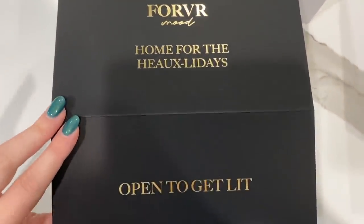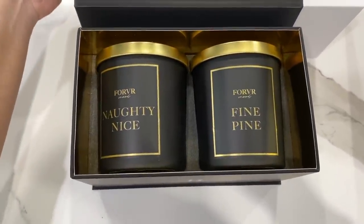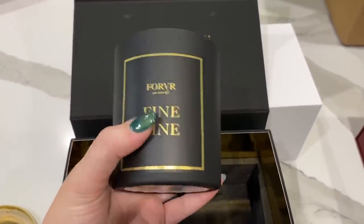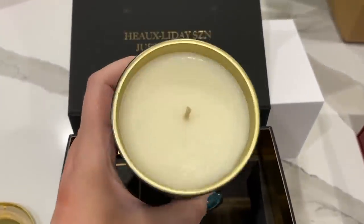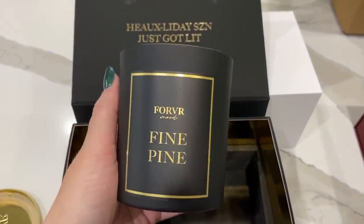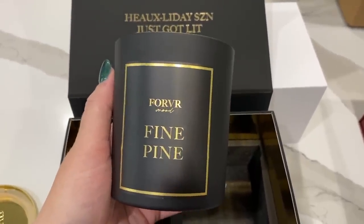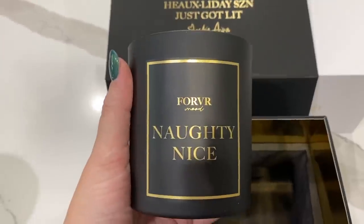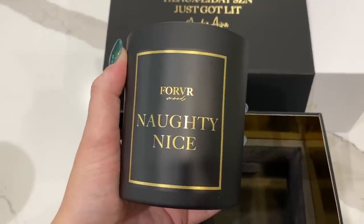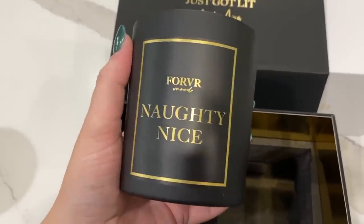This is her home-for-the-holidays duo called Naughty Nice and Fine Pine. The packaging has a matte coating — these are one-wick candles, but the throw on them is unlike anything I've smelled. Fine Pine smells exactly like a Christmas tree pine scent. Naughty Nice is Ian's favorite — it smells masculine, kind of unisex, like a flannel from Bath & Body Works but a little more spicy.